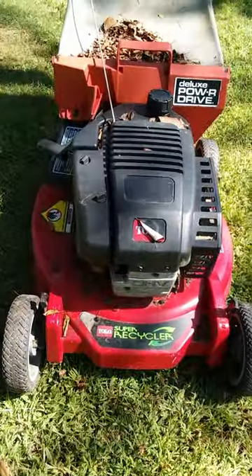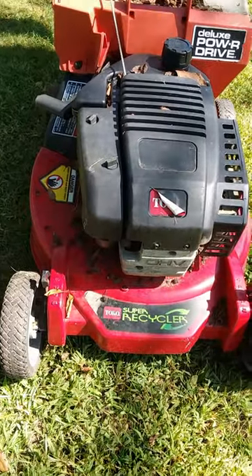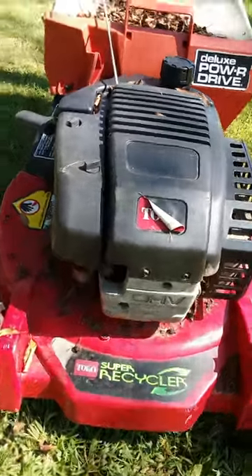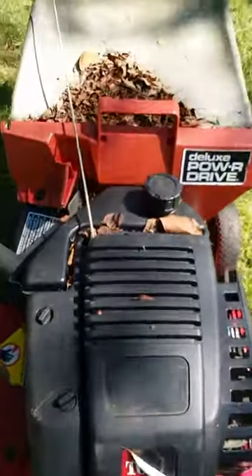Check this one out fellas, this one's got all the beans. It's an older Toro Super Recycler with a gigantic motor in it. Look at the size of this thing — overhead valve, deluxe power drive.